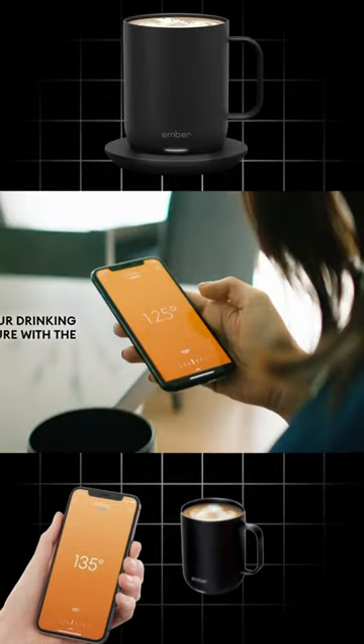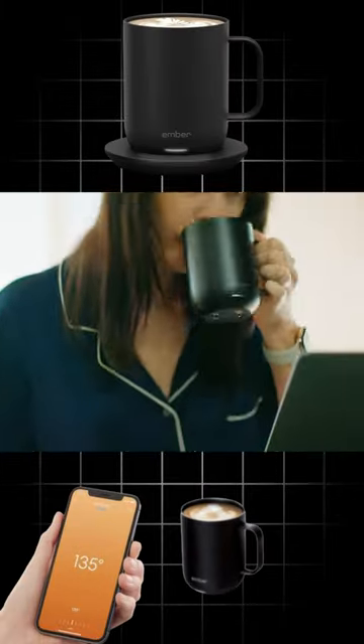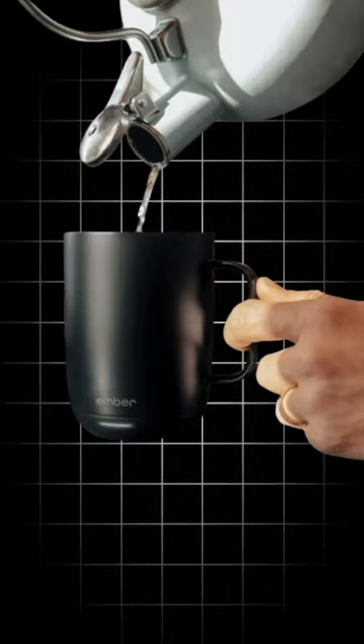Number 3. Temperature control smart mug. Control it with an app — heated coffee mug with 18-minute battery life and improved design, black.